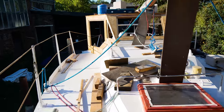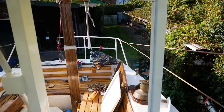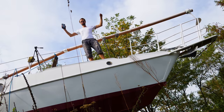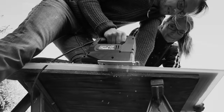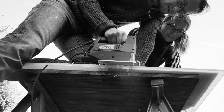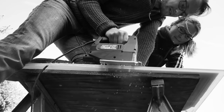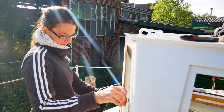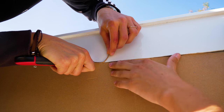It is done, ladies and gentlemen — the dodger is assembled, sanded, and painted. And finally we cut and glue the windows.